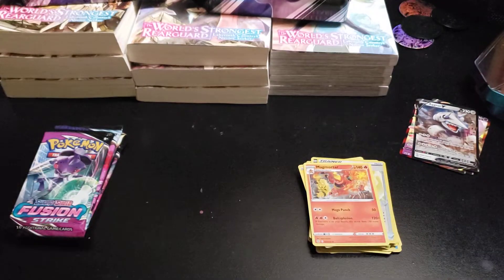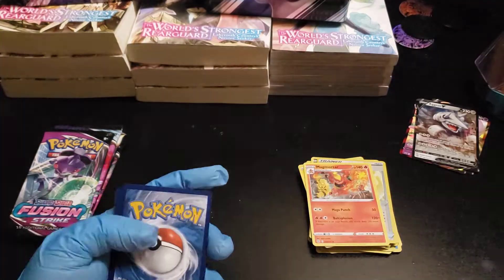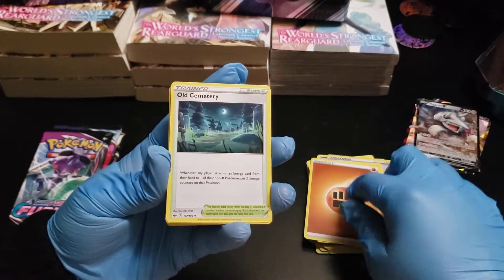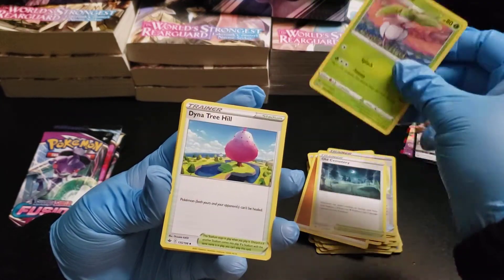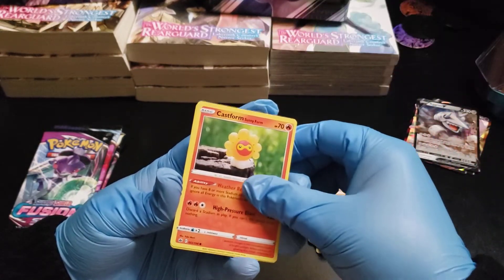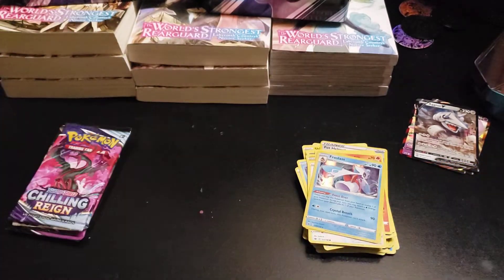Let's see — does Chilling Reign have any good pulls? It's from Galar, I believe, because there's a Galarian Pokemon on it. From this pack: Old Cemetery, Sneasel, Ditto Treehill, Spheal, Swirlix, Galarian Yamask, Castform Sunny Form, Reverse Foil Doctor, and — ooh — a Froslass Holographic! I don't know why I said Shiny — it's not a Shiny Pokemon.